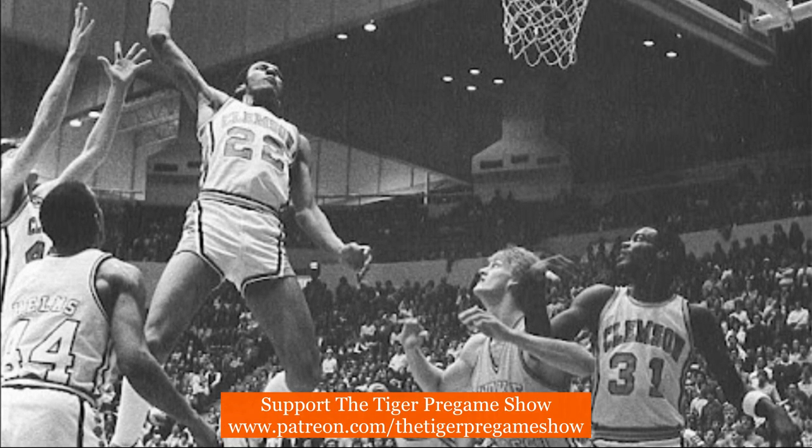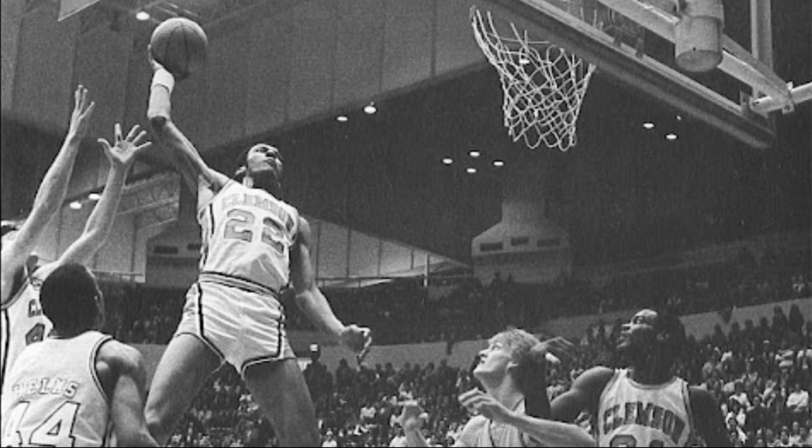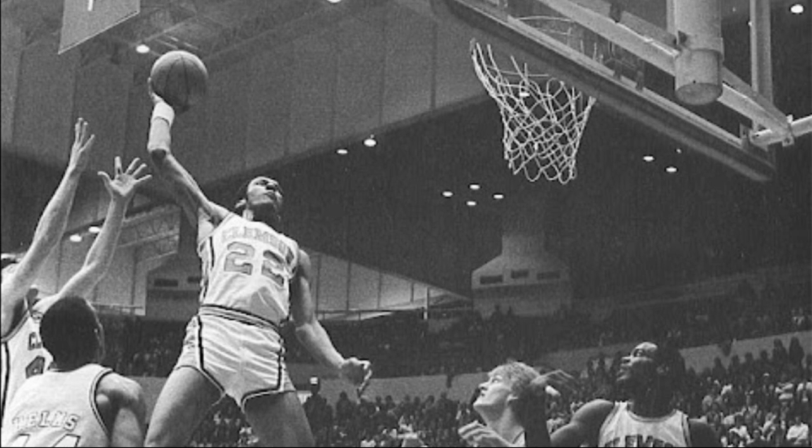Nance would go on to play 13 seasons in the NBA, and he would be the first winner of the NBA Slam Dunk Contest in 1984.